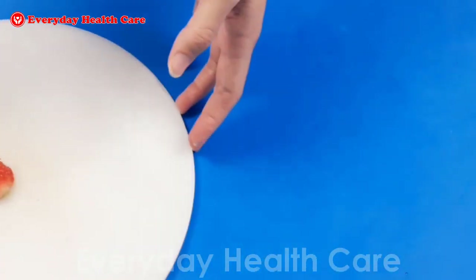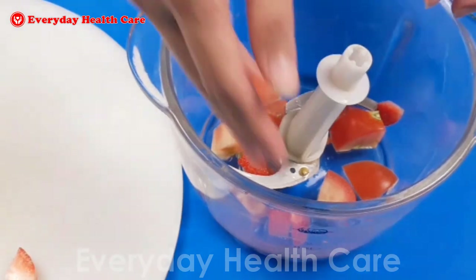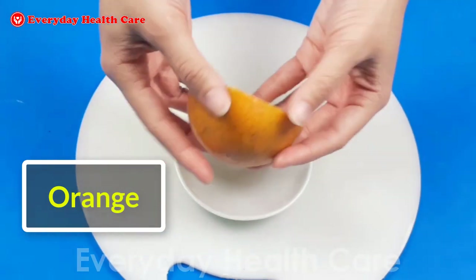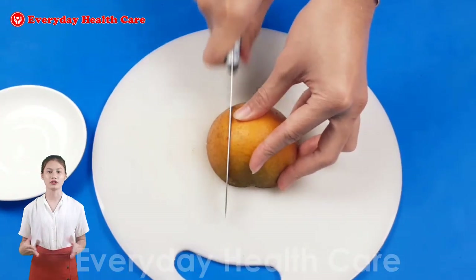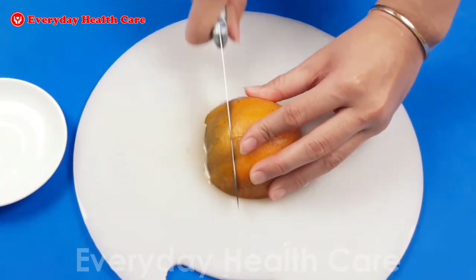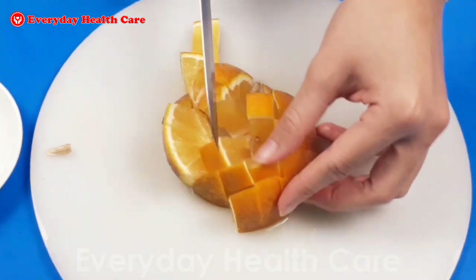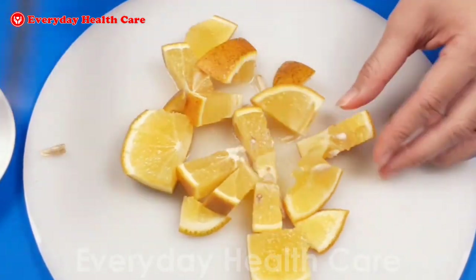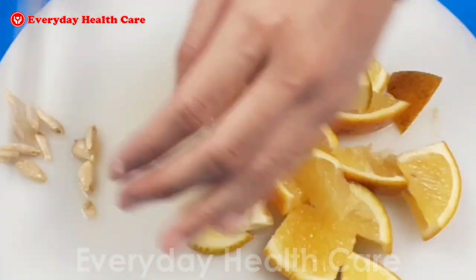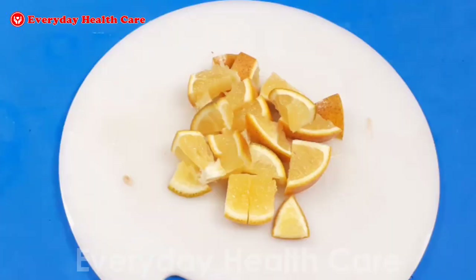Add the strawberry to the blender. And the last ingredient of this recipe is orange. You will need half an orange. Cut the orange with its peel into small pieces. The vitamin C and antimicrobial properties of the orange peel and juice cut through plaque as well as killing microbial growth on teeth. Pour the orange into the blender.